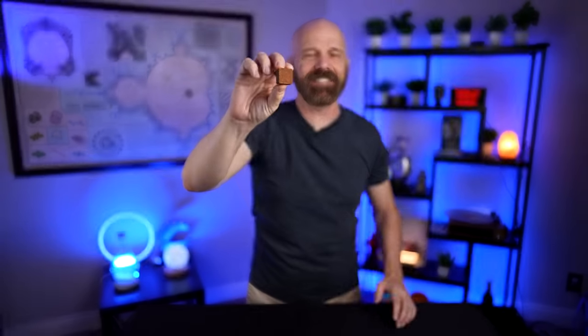This is a cup of coffee — the Instabrew Instant Coffee Cube. I saw this on Amazon and knew I had to try it out. Today I'm going to see how it tastes, whether it's worth the $1 per cup, and I'm also going to bring in some cheap instant coffee to see how they compare. That's today's video.